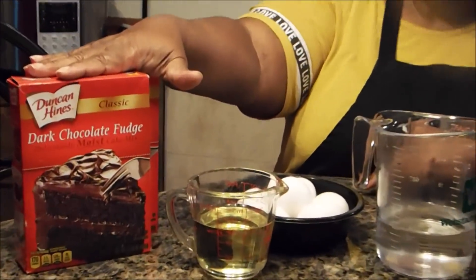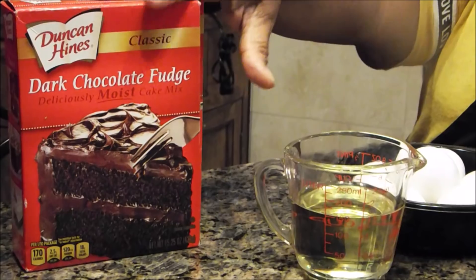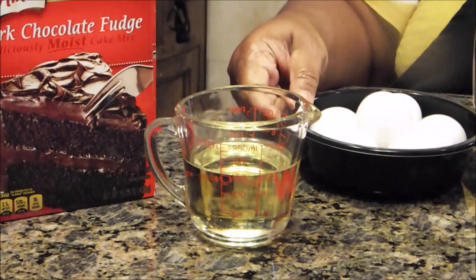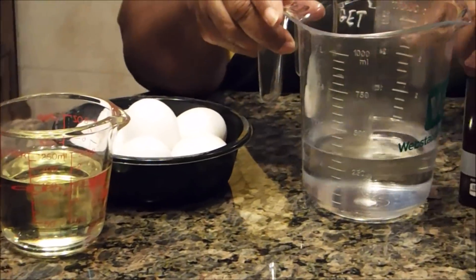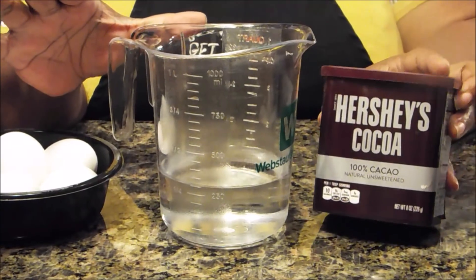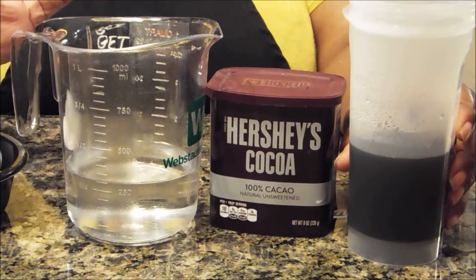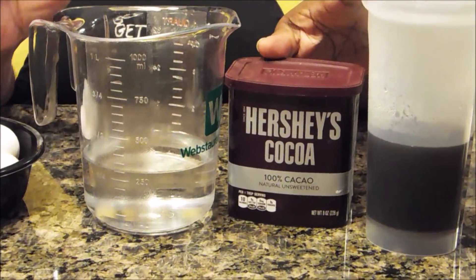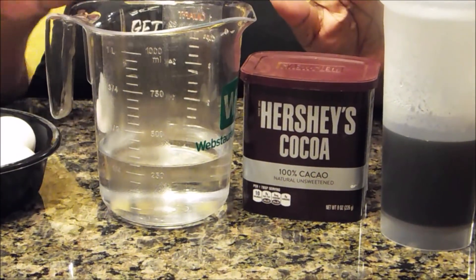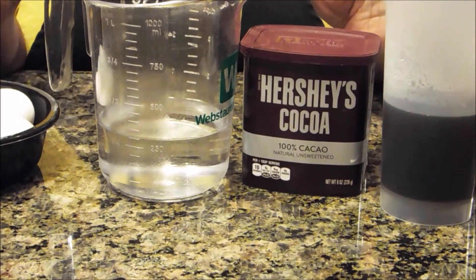Here are the ingredients you're going to need to make this delicious semi-homemade cake. I chose chocolate as my cake flavor, so I have two boxes of chocolate cake mix — I'm using Duncan Hines. I have cooking oil, eggs, and water. The two special ingredients you're going to add to make this delicious cake are Hershey's cocoa and black coffee. Those are the only two ingredients you need to turn this from a regular box cake into a semi-homemade, very delicious tasting chocolate cake.